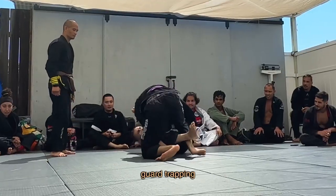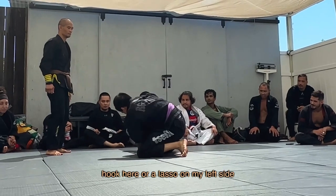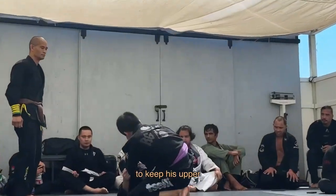He bails to half guard trapping my bottom leg and I think I throw in either a butterfly hook or a lasso on my left side to keep his upper body away from me.